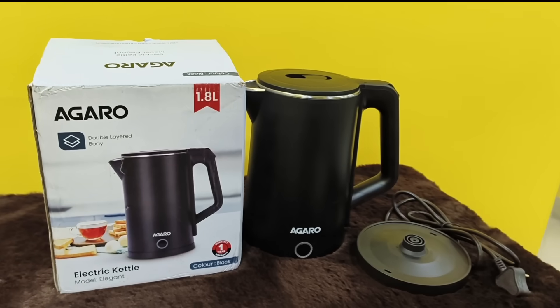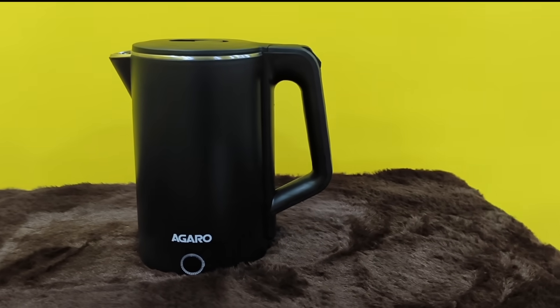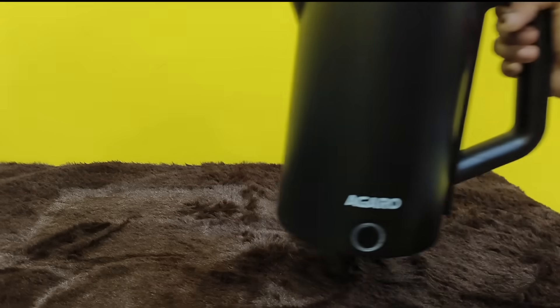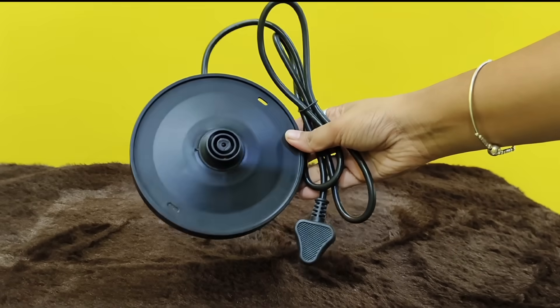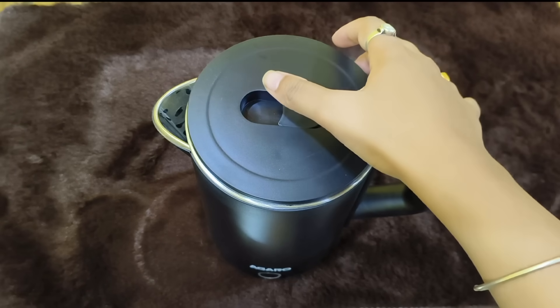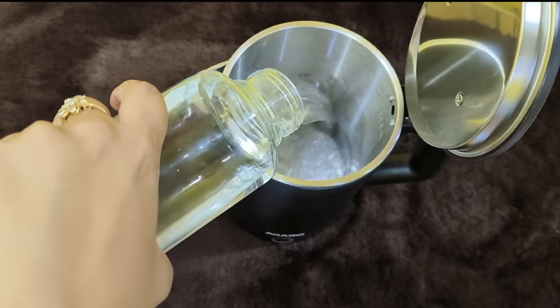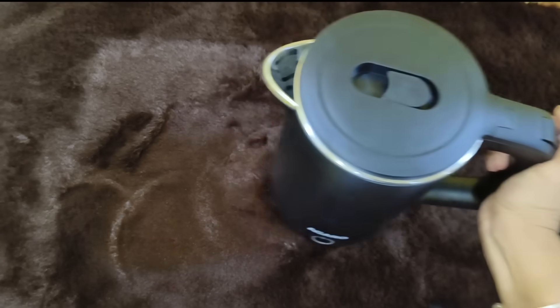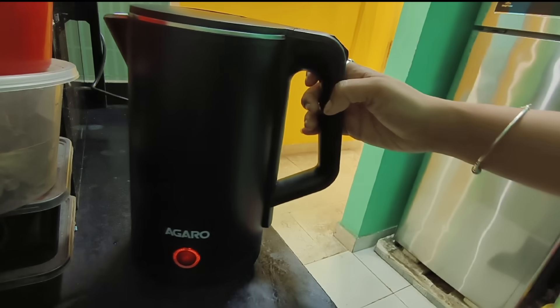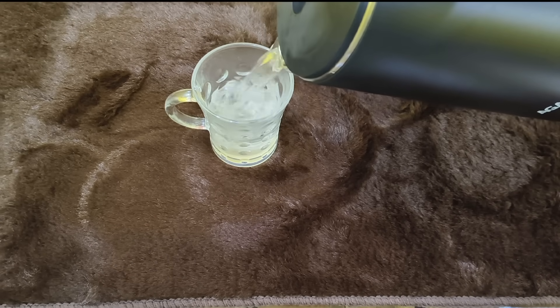This is a double layer electric kettle which is elegant, total capacity is 1.8L, and the color is black. This is a double layer detachable power base with a wide mouth to easily fill. It has a one-touch locking lid and auto-shutoff with dry boiling protection. The indicator light will show when it starts boiling, then the light will auto-off.